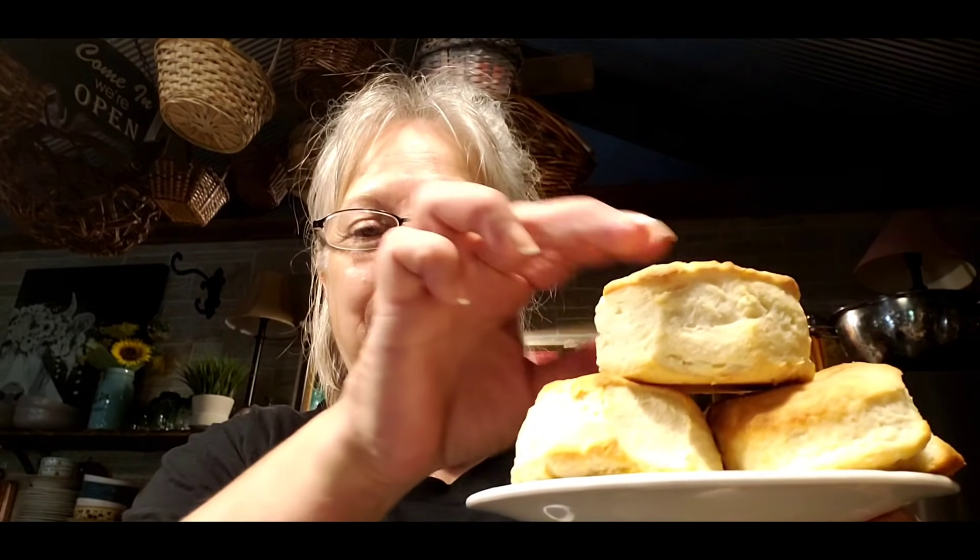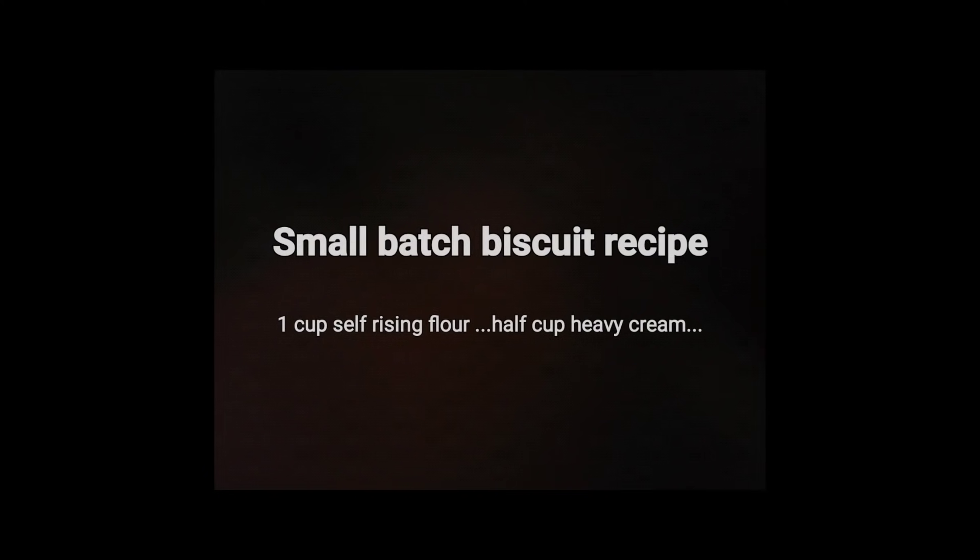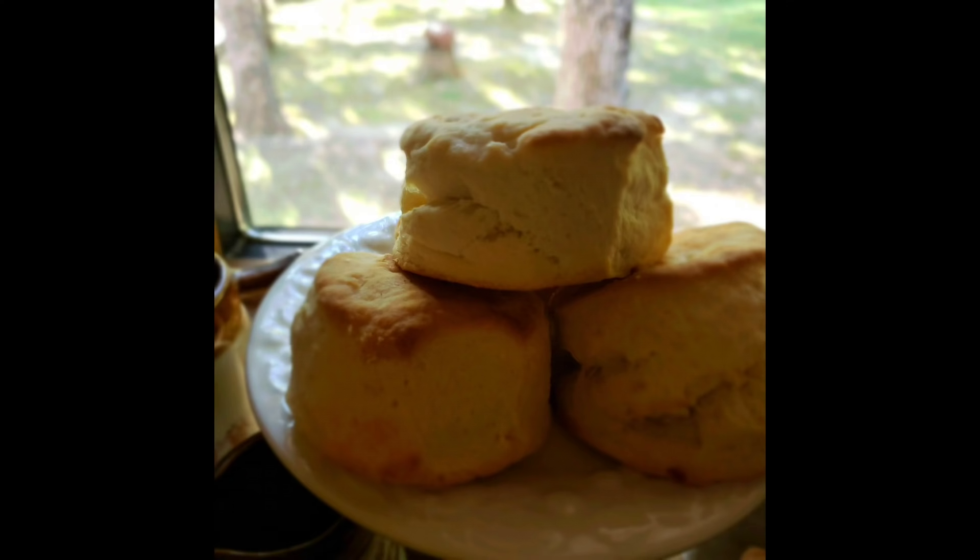In about 15 minutes I've got a two-ingredient small batch of biscuits. You can see how good they rose up and look really good. So y'all try this recipe — if you're just wanting a small batch of biscuits, it really works.